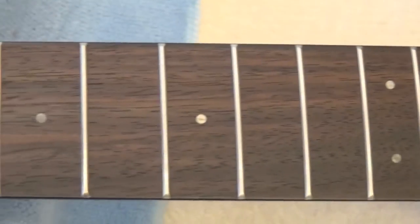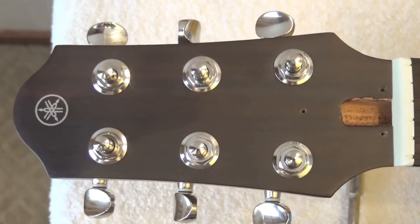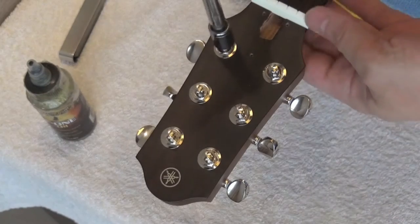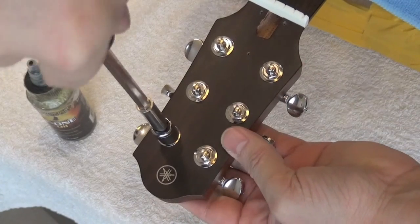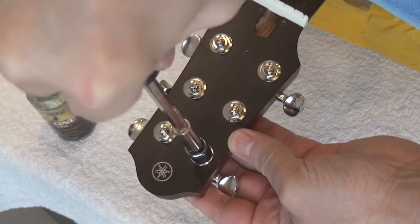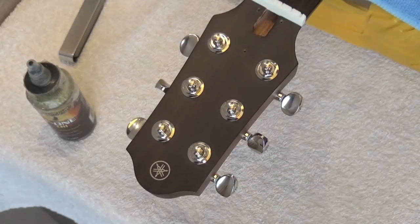Now we are going to check if we need to tighten the tuning pegs. We are going to use this tool. Don't over-tighten it — just snug. Always use the right wrench, because otherwise you're going to hurt the tuning peg and maybe even the finish. It's perfect. Done!